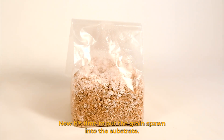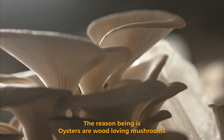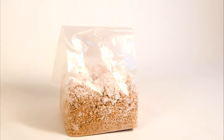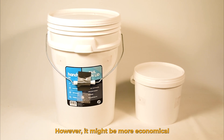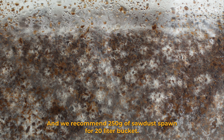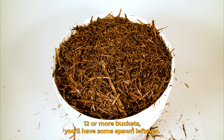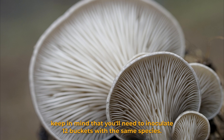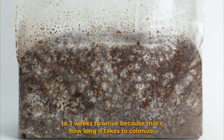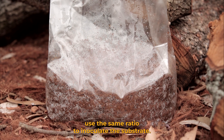Now it's time to put the grain spawn into the substrate. Keep in mind you can also use sawdust spawn instead of grain spawn, which will yield more mushrooms — oysters are wood loving mushrooms and sawdust spawn gives them more nutrition. It's also a cheaper substrate, however it only comes in 3 kilogram bags which may be more expensive to ship, though more economical if you're inoculating a lot of buckets. We recommend 250 grams of sawdust spawn for a 20 litre bucket, so if you're not intending to inoculate 12 or more buckets you'll have some spawn left over. We also make our sawdust spawn to order, so it will take two to three weeks to arrive. We're going to show you how to do it with grain spawn — use the same ratio if you're using sawdust spawn.